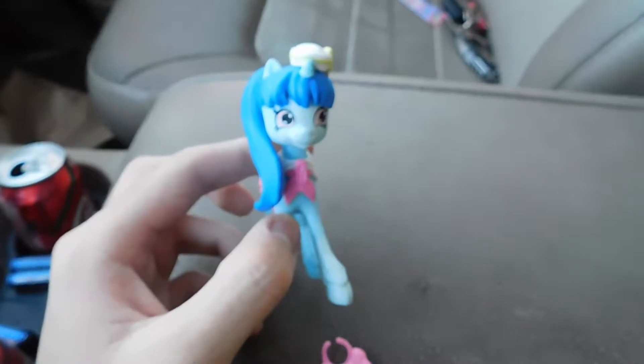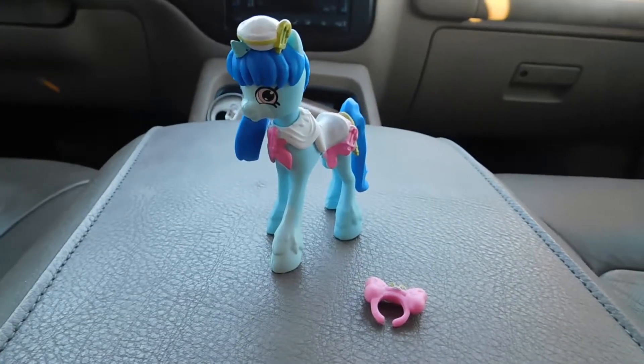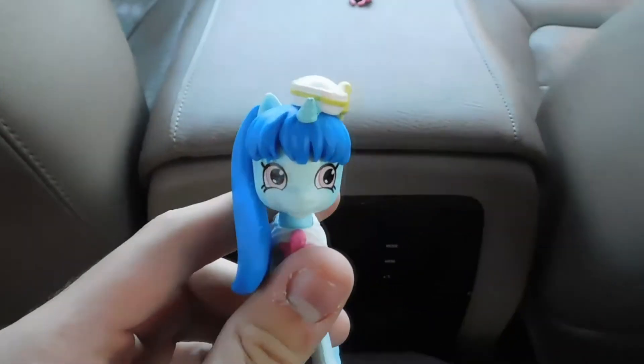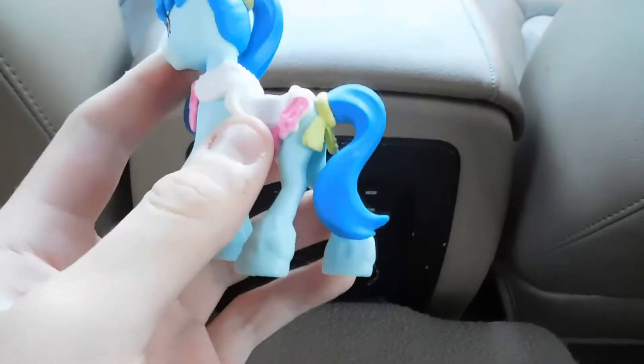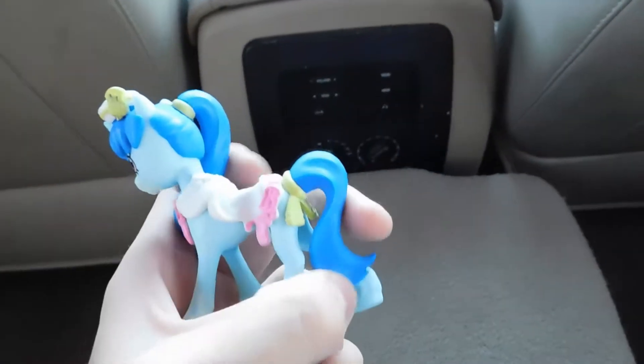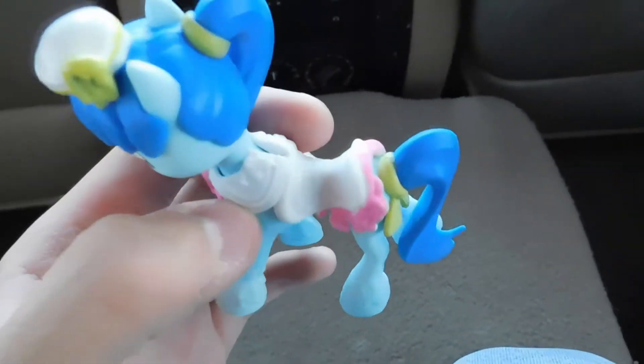Now we're actually going to look at the pony itself. Feeling it in my hand, it's made of a rubbery-ish plastic in some parts like the mane and tail, but the rest is a slightly harder plastic that's still kind of rubbery. It also wears a saddle and came with this bow — I'm honestly not sure where to put it. I'll figure it out later.